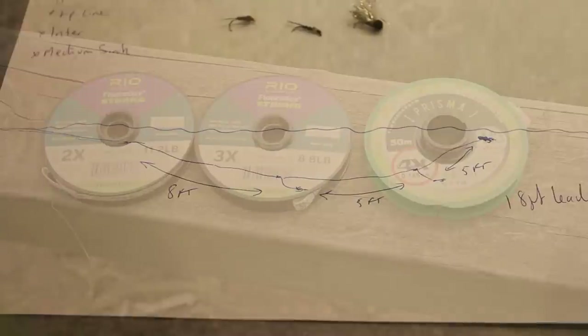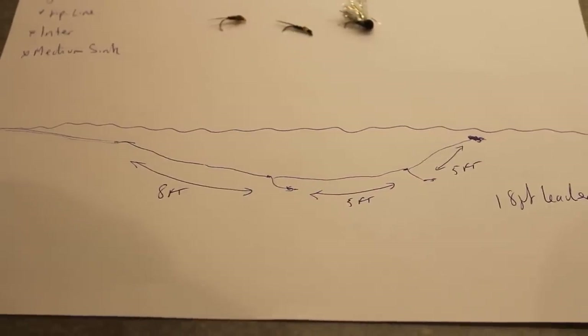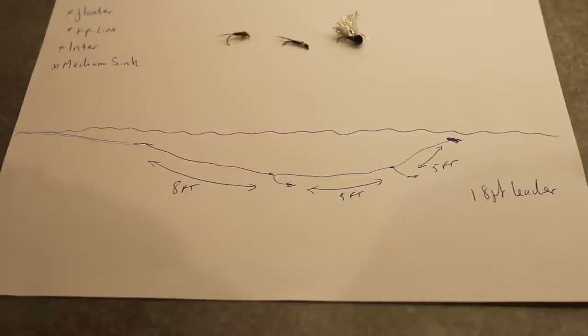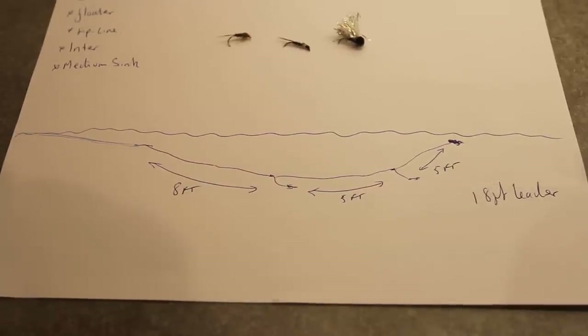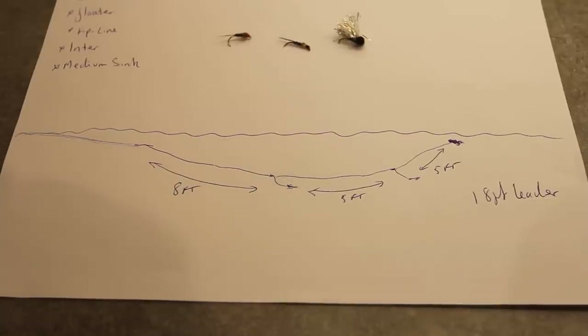My setup is quite simple, whether it be a floater, tip line or whatever. My usual standard setup is eight foot to the first fly, first nymph, and then five foot and five foot. On the point is a booby - I always fish a booby. Sometimes I fish a fab, but I just like how the booby holds everything up. It gives me a little bit more control than a fab. A fab is always sinking.